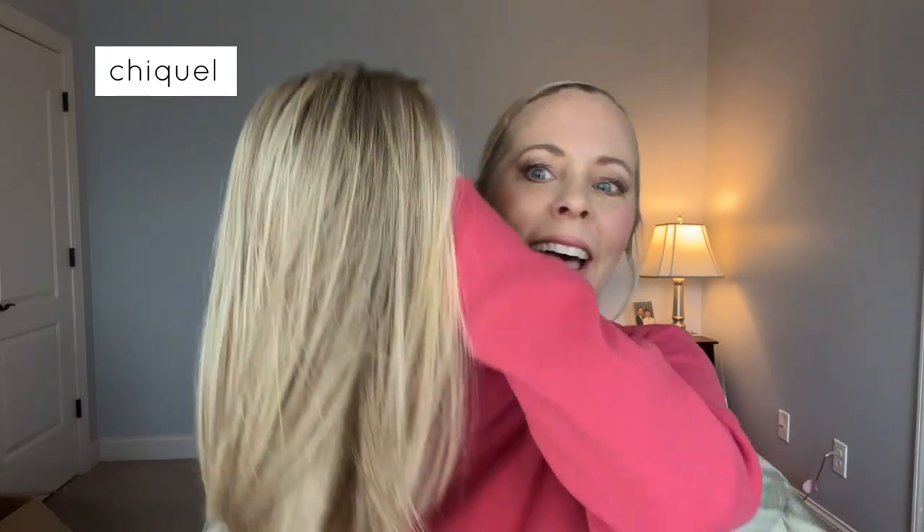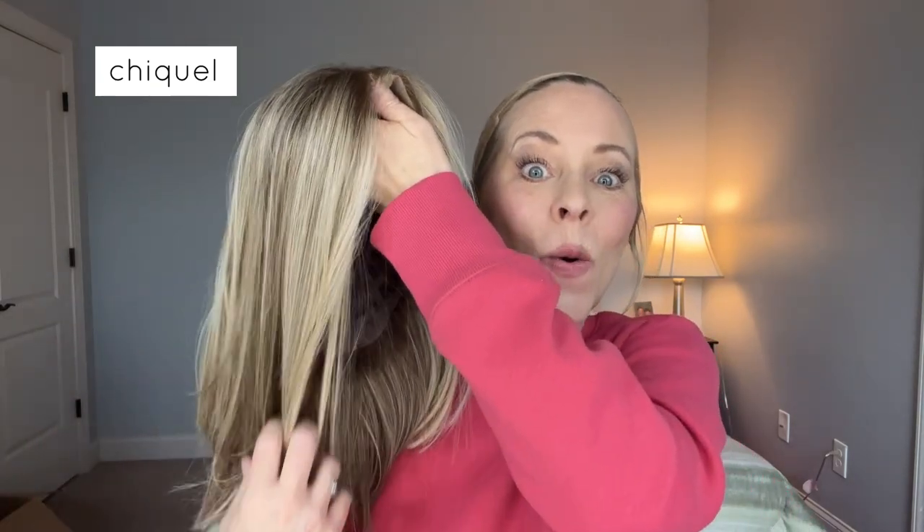Hey, it's Erica with Shaquell, and I have this gorgeous, gorgeous straight wig to share with you today.